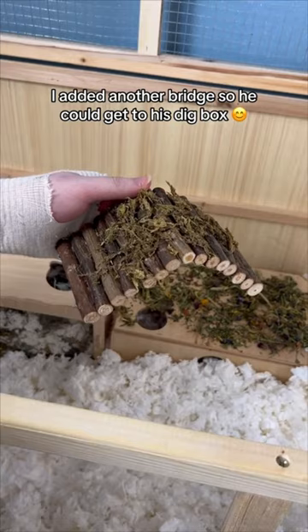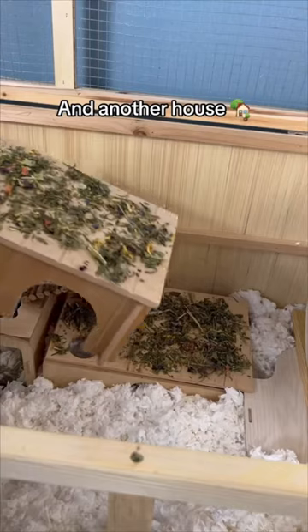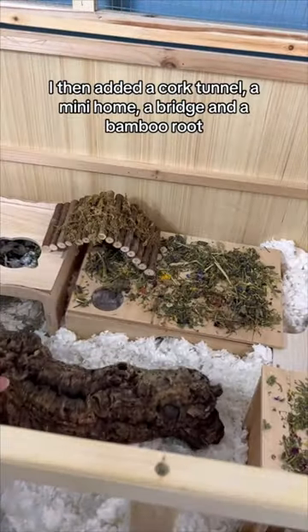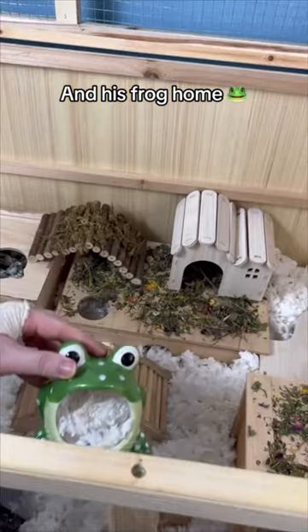I added another bridge so he could get to his dig box, then I added a platform, his wheel, and another house. I then added a cork tunnel, a mini home, a bridge, a bamboo root, and his frog home.